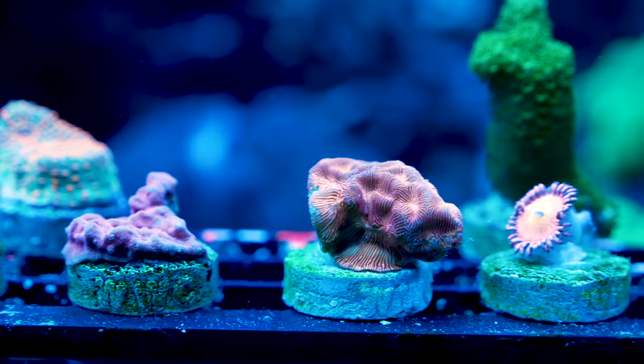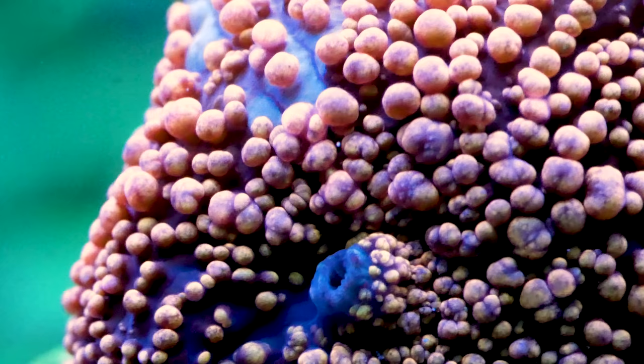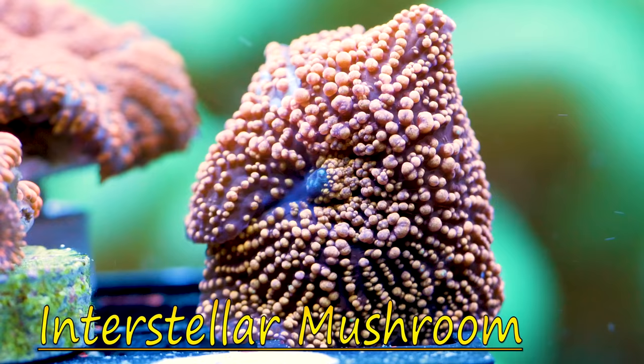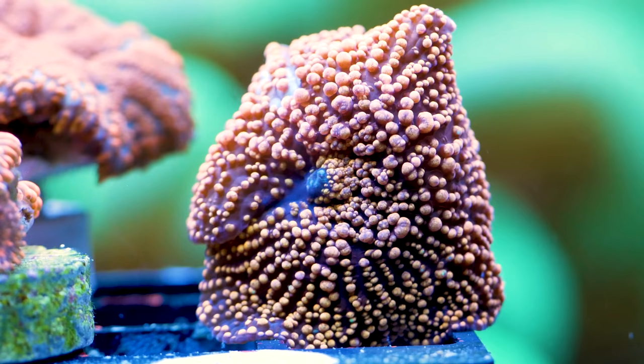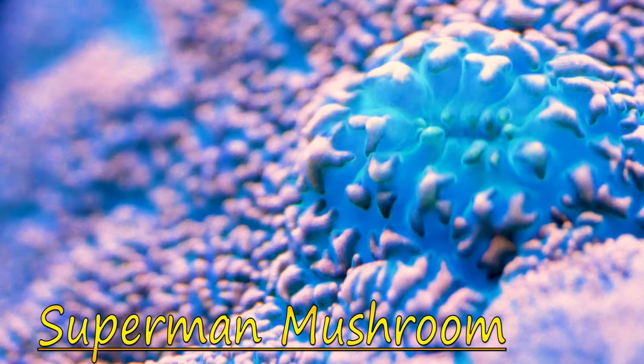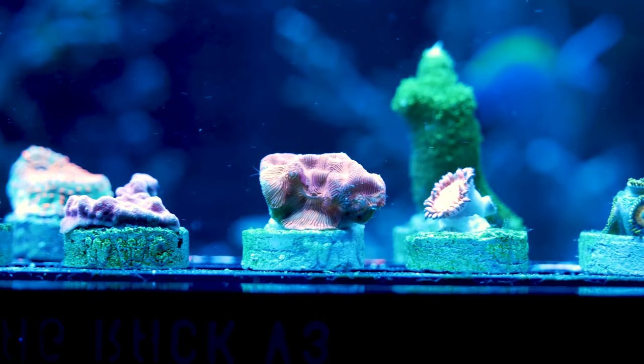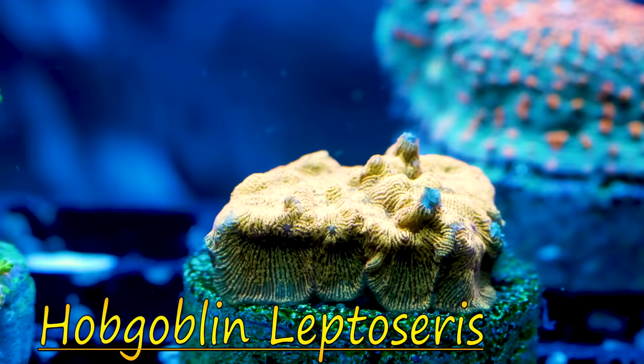The corals that were in the box were absolutely stunning, so let's take a minute and go over each of these corals. Starting with the mushrooms — I received two of them. I received the Interstellar mushroom, which has gold with a purple background and looks absolutely beautiful. I also received a Superman mushroom, which is absolutely stunning. Both of these are going to need medium water flow, medium light, and should be super easy to take care of.